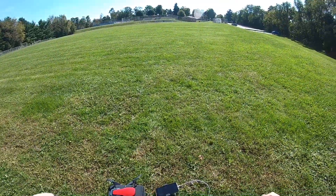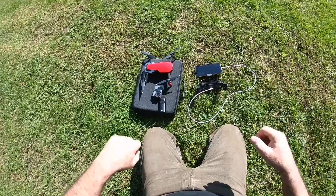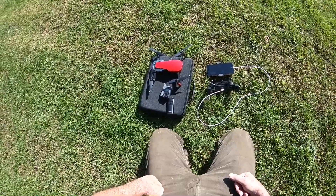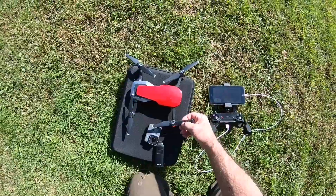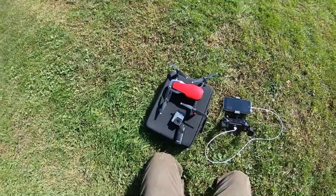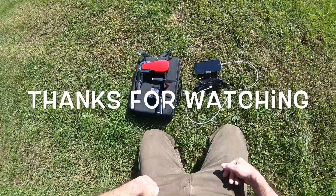Alright guys, there you go — the Mavic Air test after the firmware update. I don't know the number, but I'll put it in there. It's number zero-point-something, it's 15 numbers long.